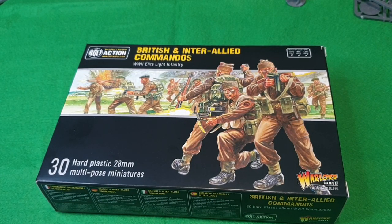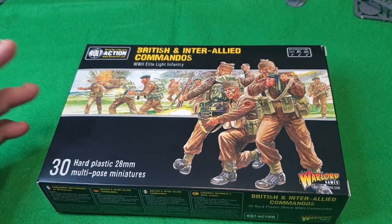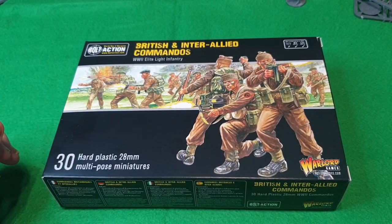Hi guys, welcome back to Kitchen Wall Gamers and welcome back to my kitchen. In this video it's the first of three parts — a 'make it, paint it, and play it' series, which will all be out this week. This is the first one, called 'making it', where I'll show you an unboxing and some of the models when they're made up, then how I go about painting them.